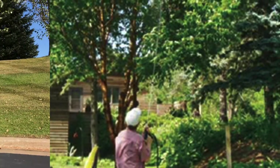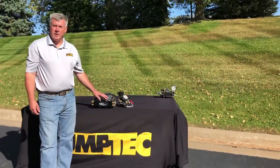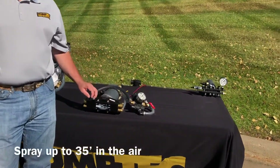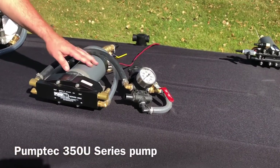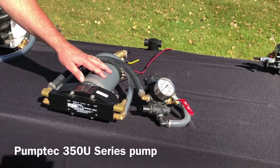This is the 80835 Sprayer Assembly pump system. This pump is designed for landscaping and pest control. It's designed to spray upwards of 35 feet vertical in the air. It's designed with a 350 pump and an 8230 motor, and uses about 26 amps so it's very efficient.